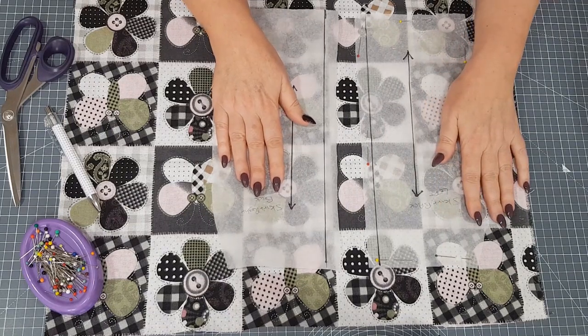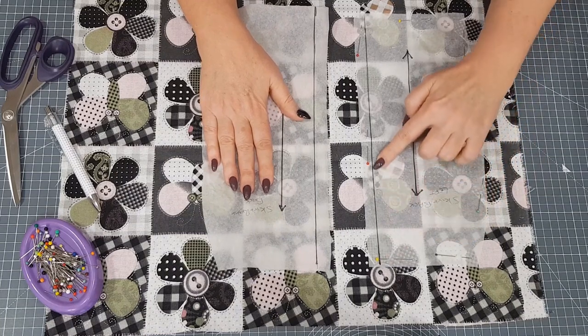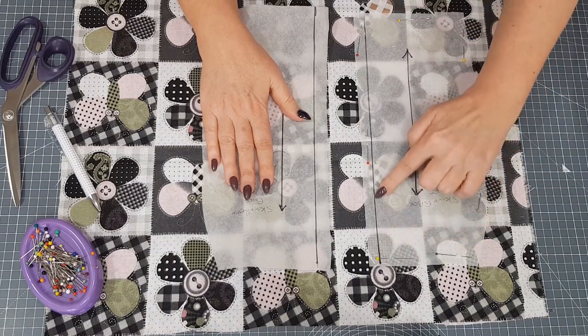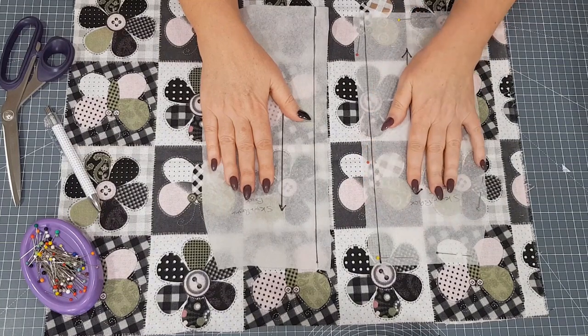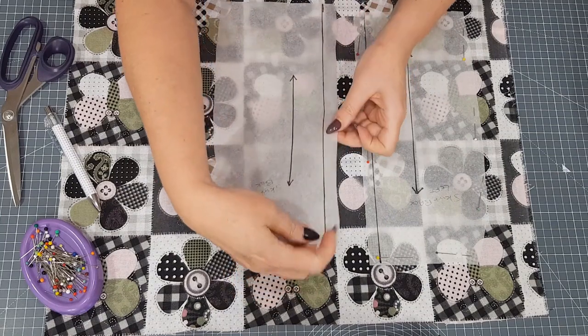First of all, decide which part of the pattern you want to go through your seam. I've chosen the middle of this flower and butterfly — that's going to go right through the middle of the seam, so that's what I want to match. So I put my stitching line right on part of the pattern that I want to match, and pin this piece in place. With the second piece, I'm going to fold back the seam allowance.